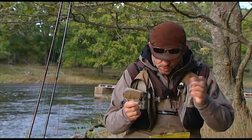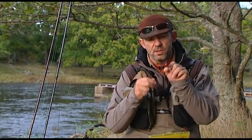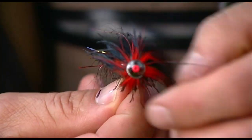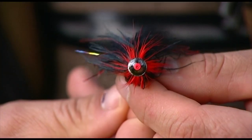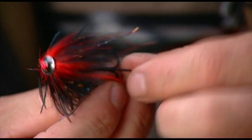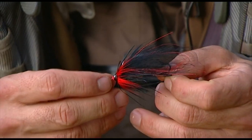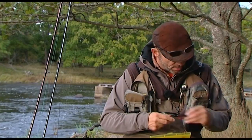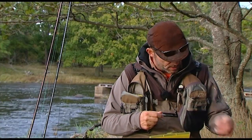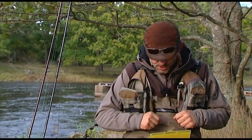I also use the new style of octopus flies with soft hackles, a soft wing, and a turbo cone to create a very good drop form — a very wide fly to create a good silhouette. That's also a very good basic fly for this M fishing.